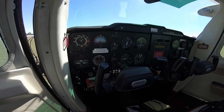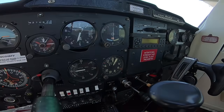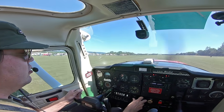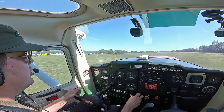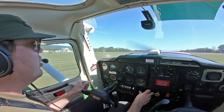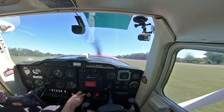160 miles an hour is its never-exceed speed — that's the structural limit of what the 150 can take in a dive. It can fly as high as 14,000 feet; that's 4,000 feet higher than where most people need supplemental oxygen. If you're the only one flying, you can travel about 450 miles before you're coming down in a farm field.